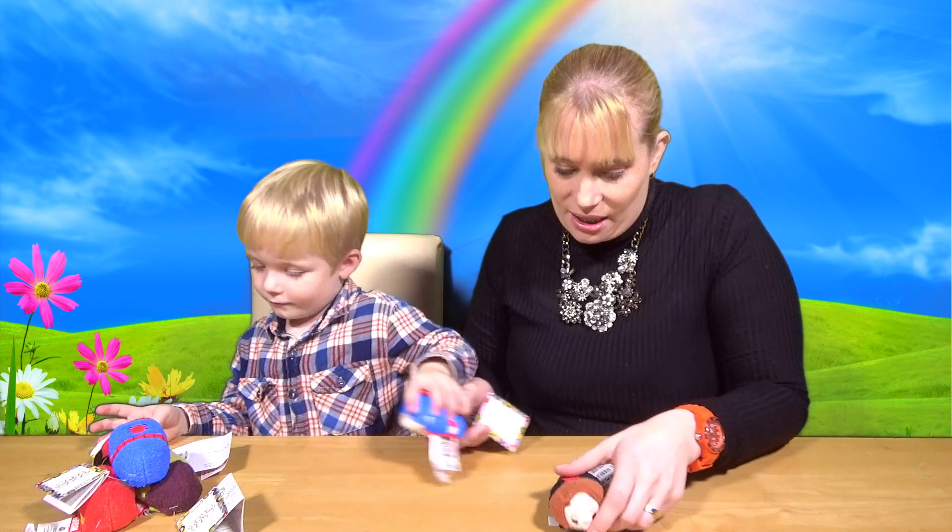They're called Zoom Zooms because it means stack stack. So as you can see, Spencer was actually stacking them.